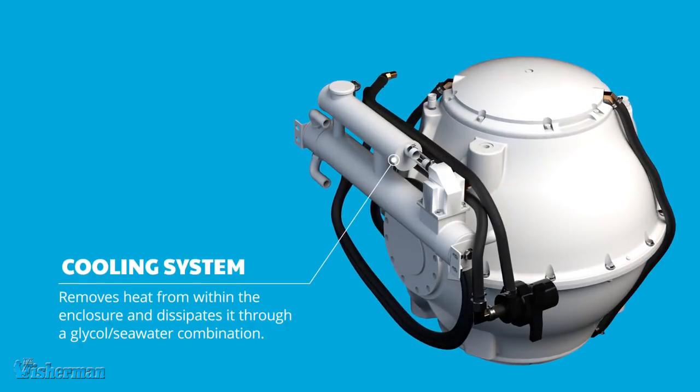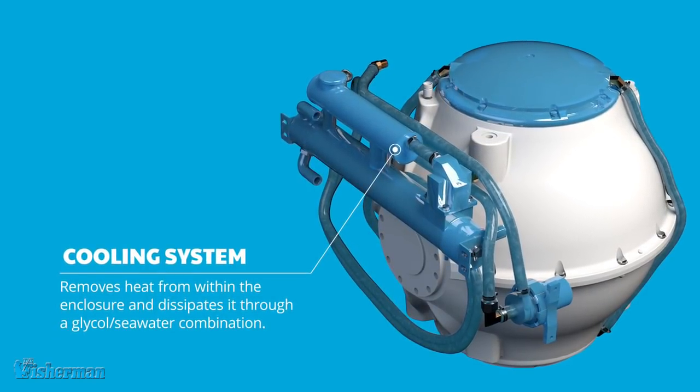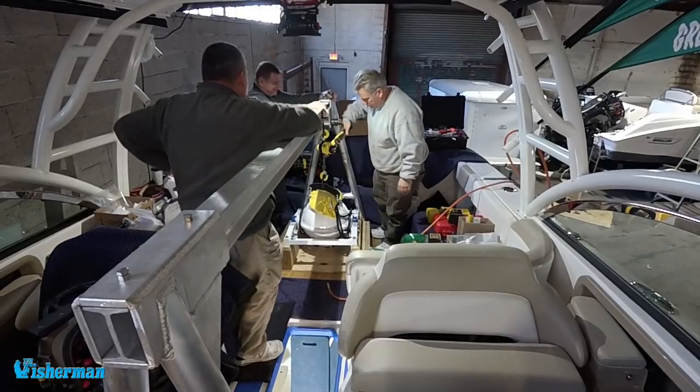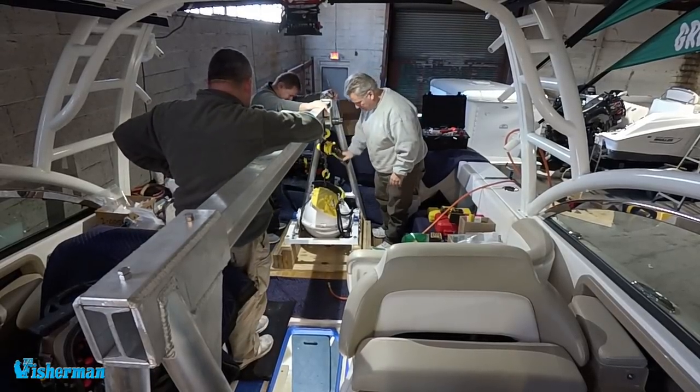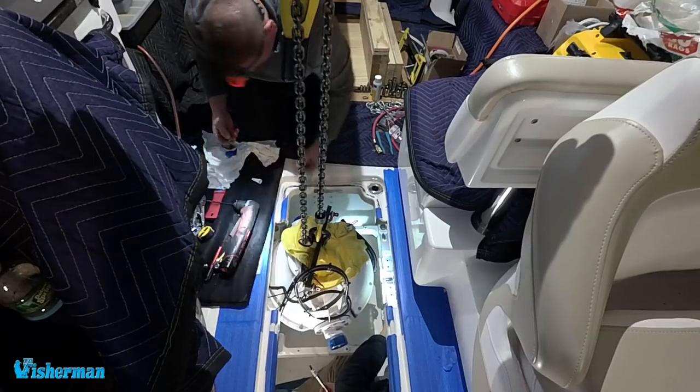These units develop heat — you literally have a spinning flywheel inside of an evacuated housing, which generates heat. So you're drawing seawater in. Seawater comes through and cools the unit through a glycol heat exchanger system, so everything important in the unit is saved from saltwater exposure. The heat exchanger does all that work. It's almost like an air conditioning type of raw water flow — a simple pump with a pickup, sea strainer, through the Sea Keeper and over. It'll be a true hull port, both intake and discharge.